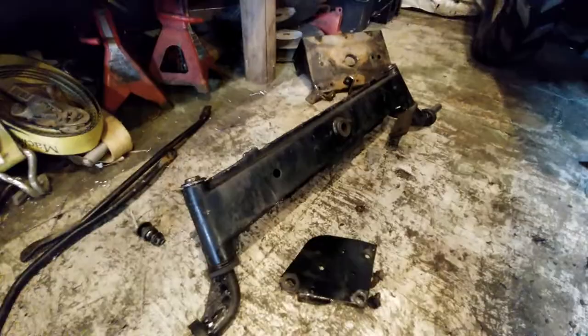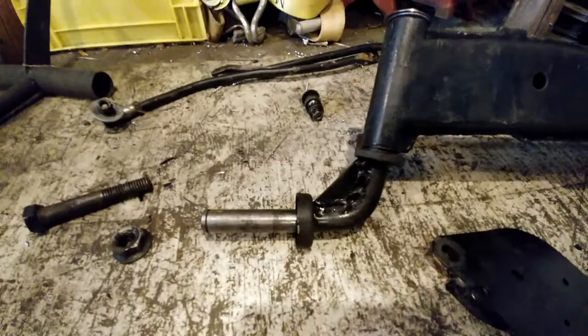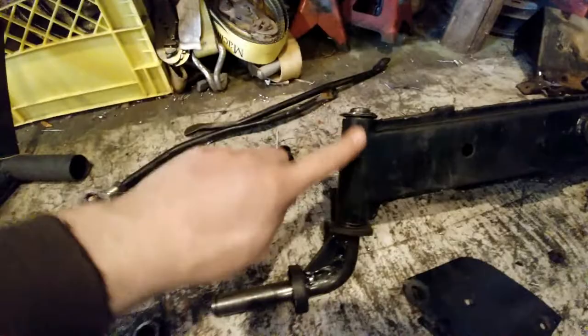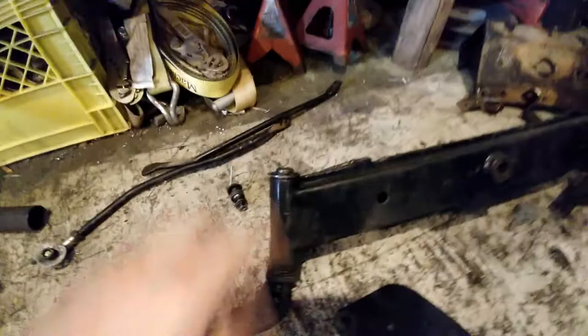So I got this better steering system here. I already reinforced it at the pivot points. Both of them are the same width, same axle size of three-quarter inch. The bushings here are welded right to the frame, so they're solid and nice. I tack-welded on the top and on the edge to make it stronger, same on the bottom.